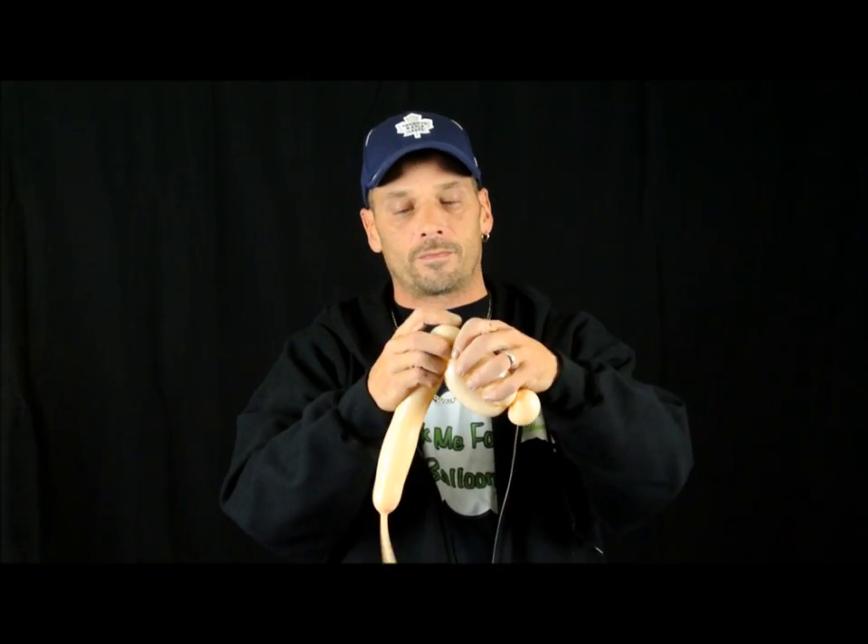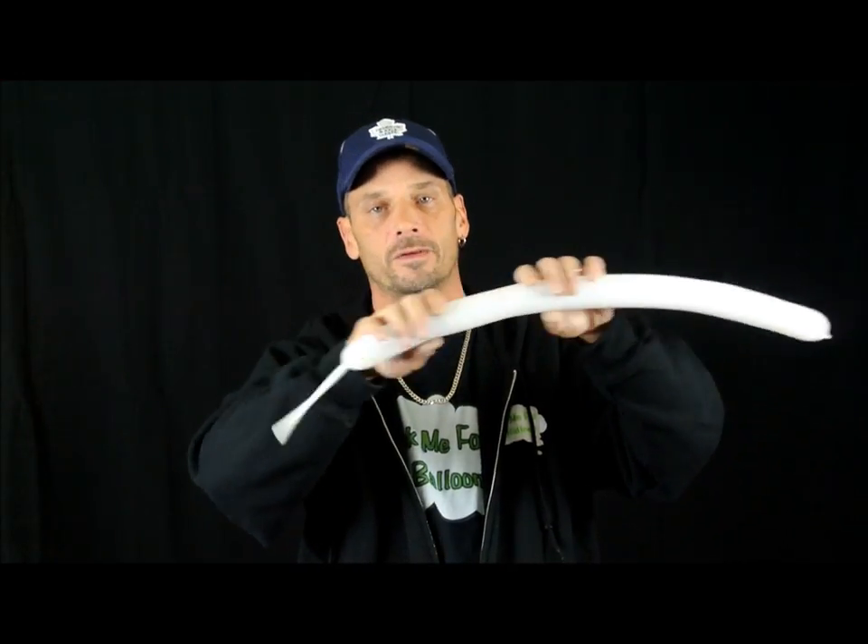Just like that — so it looks like this. I usually bring that back over around here to keep it nice and tight, so it looks like this. Now we're going to take your white 260. I've blown it up about six fingers in length — just make sure to stretch it.